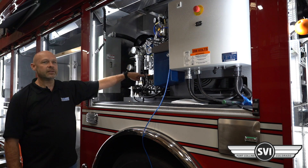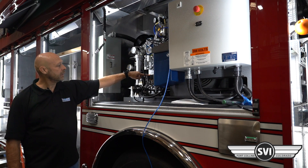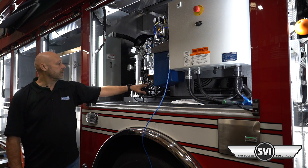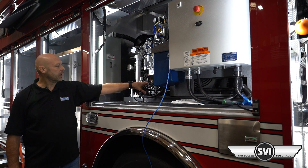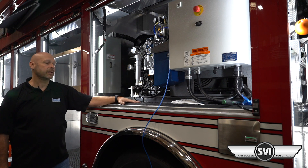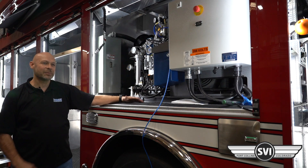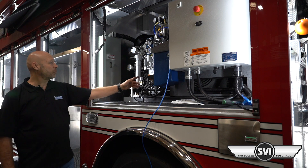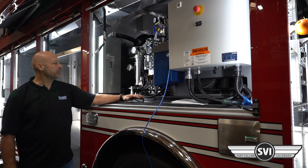If you need to add oil on the 20-horsepower units, the fill point is right there at the sight glass. Fill it between the low indicator mark and the edge of the cap — you can't really overfill these because it'll just make a mess. The compressor also has a low oil pressure shutdown and a high temperature shutdown.